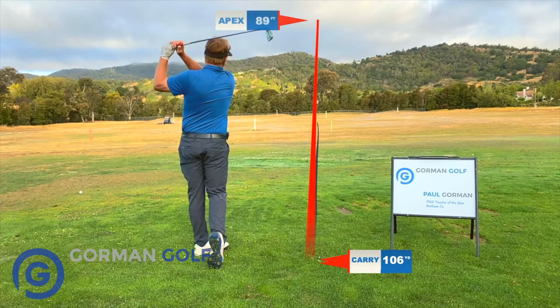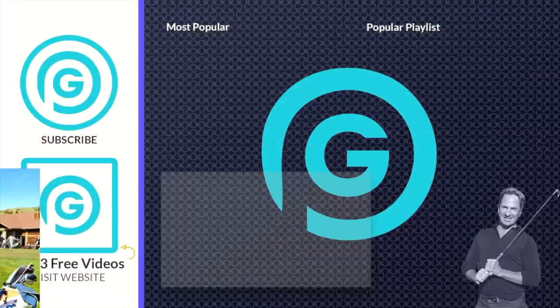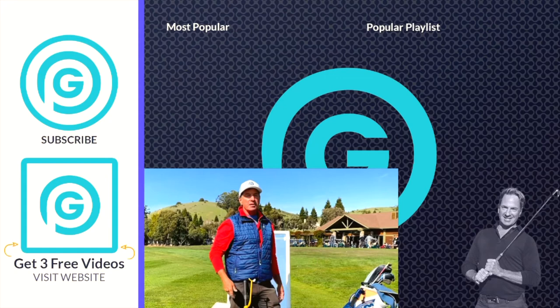Hey everybody, it's Gorminator here. I just want to let you know that I'm doing live Zoom lessons — the next best thing to an in-person lesson. You want to kick that slice to the curb, hop in and let's get going. I've got my launch monitor and the tools I need. If you're at the office, work, wherever, we can get it done. Click the link down below, hit the page — it'll tell you all about the lesson and how it works. See you guys on the next video.